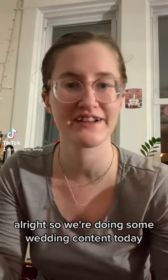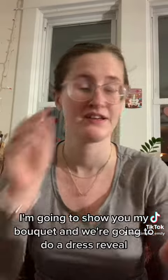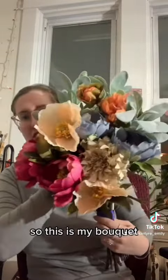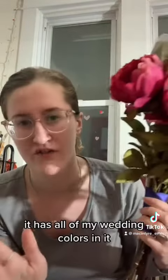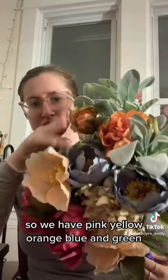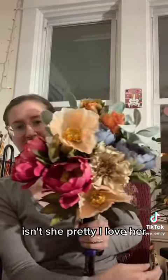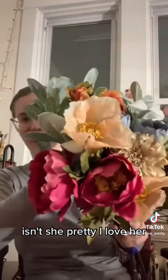So we're doing some wedding content today. I'm going to show you my bouquet and we're going to do a dress reveal. This is my bouquet. It has all of my wedding colors in it. So we have pink, yellow, orange, blue, and green. A little mini sunset rainbow kind of theme. Isn't she pretty? I love her.